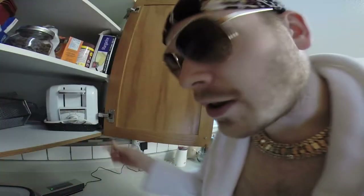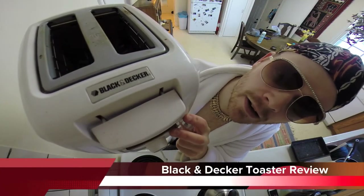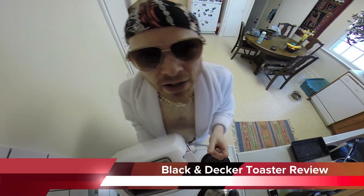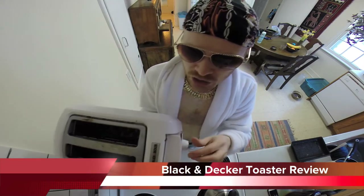We're back ladies and gentlemen with another review. This week we got something very special for you. I would like to draw your attention to this toaster. As you can see it's a Black and Decker toaster. It costs only $11, so if you want to get a toaster on a budget this might not be a bad choice for you.